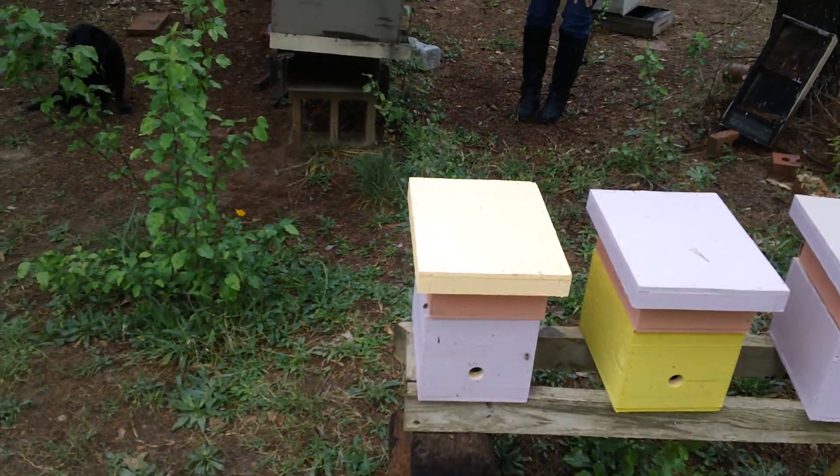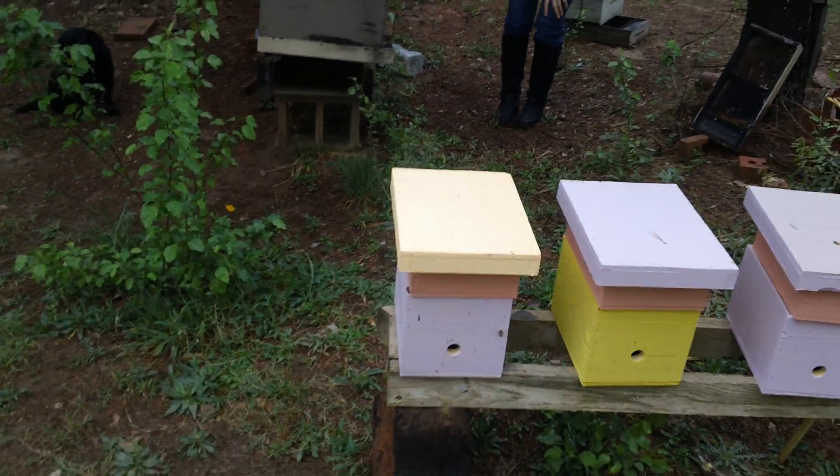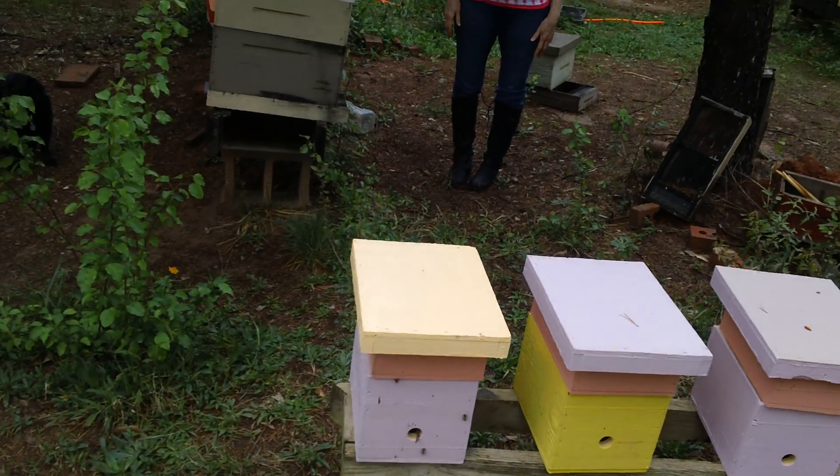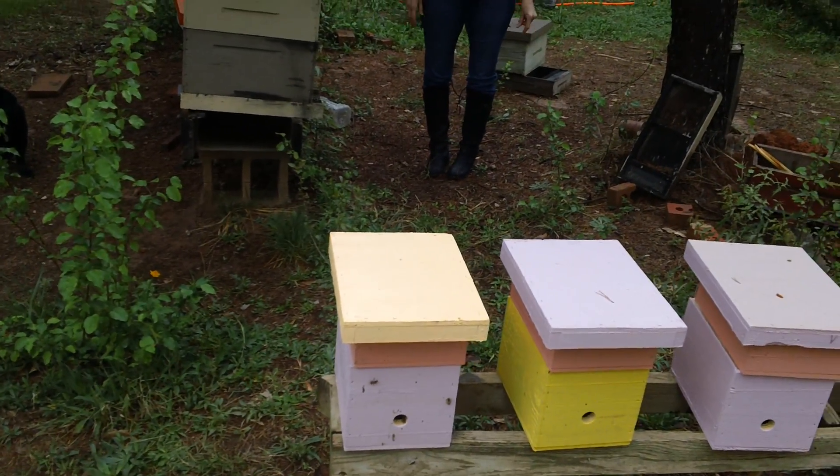Here's how we did it: a cup of bees and a queen cell. Once the queen goes out and she mates, we'll add a little extra bees to this, and we leave it in here about a week. Once she starts laying, she's ready to sell.